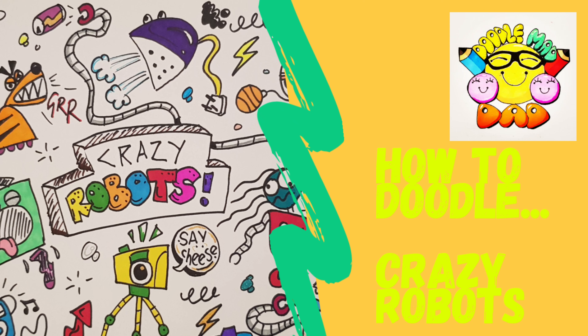Hi, it's DoodleMyDad. I thought I'd teach you how to doodle crazy robots today. We were making a cardboard robot, myself and my daughter Amber, the other day and it just inspired me to do some robot doodles. I decided to use things from around the house that could maybe come to life. You're going to see my camera and tripod amongst other things coming to life as robots — a really good, easy start for all you young doodlers out there in your own homes.